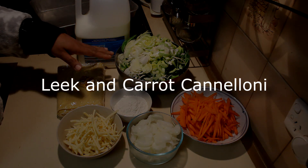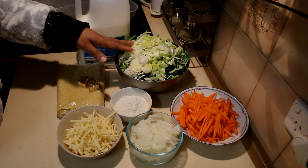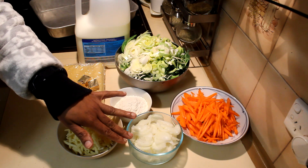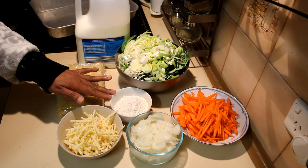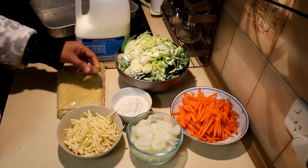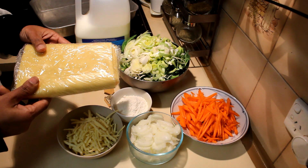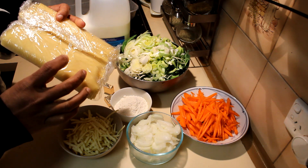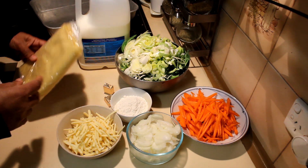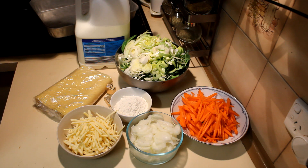I'm going to show you how to make leek and carrot cannelloni. For that recipe I'm using nearly two large leeks finely sliced, one large carrot sliced, one whole onion sliced, half a cup of flour, a cup of cheese, and two stock cubes. I also have some lasagna sheets — these are fresh ones, or you can use the cooked instant ones too. Always read the instructions of the manufacturer before you start.